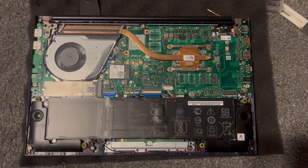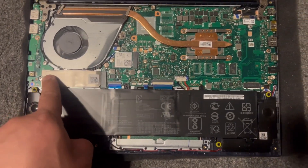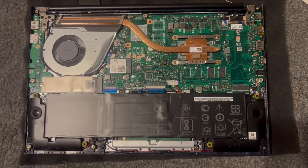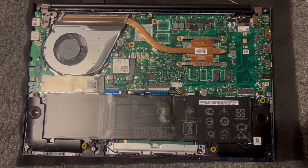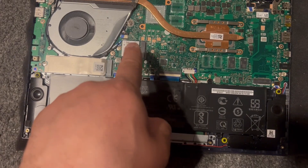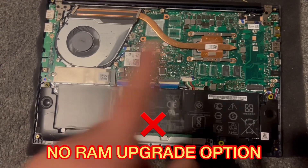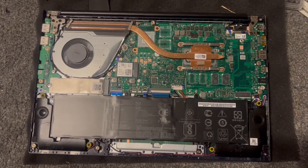Now I will show you where each hardware component is. This is the M.2 SSD — it takes a spare one here, so you can fit two, which is very unique. NVMe is supported in this M.2 slot, though I'm not sure about the other. There's no RAM upgrade option here — this is the Wi-Fi card. The RAM is soldered in; I think this model comes with 4GB or 8GB integrated.